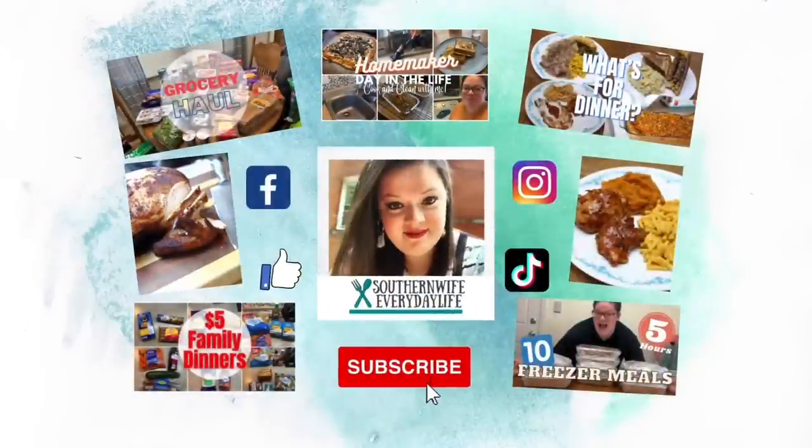We're going to hang out in the kitchen today. Hey guys, welcome back to my channel, or welcome if you are new. I am going to be doing some pantry cooking today — going through things we have around the house and making some delicious meals and recipes for my family to eat.